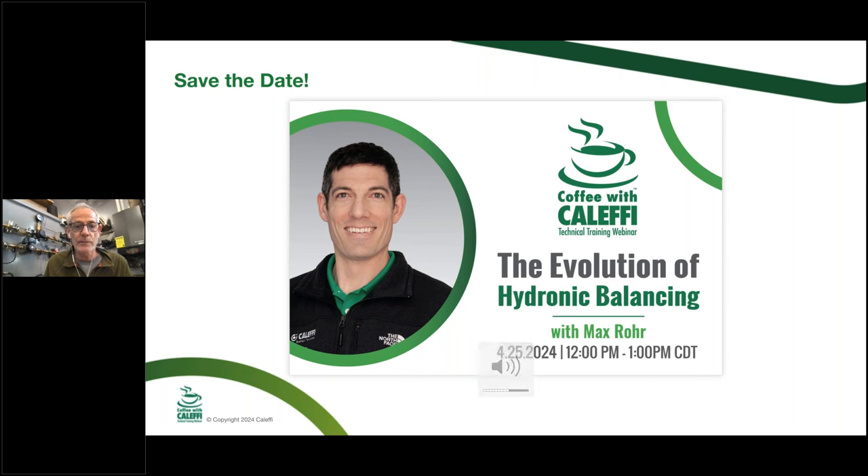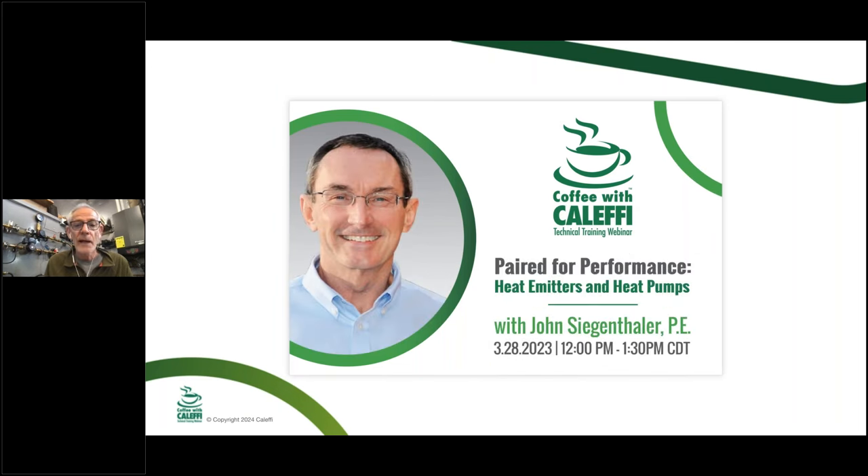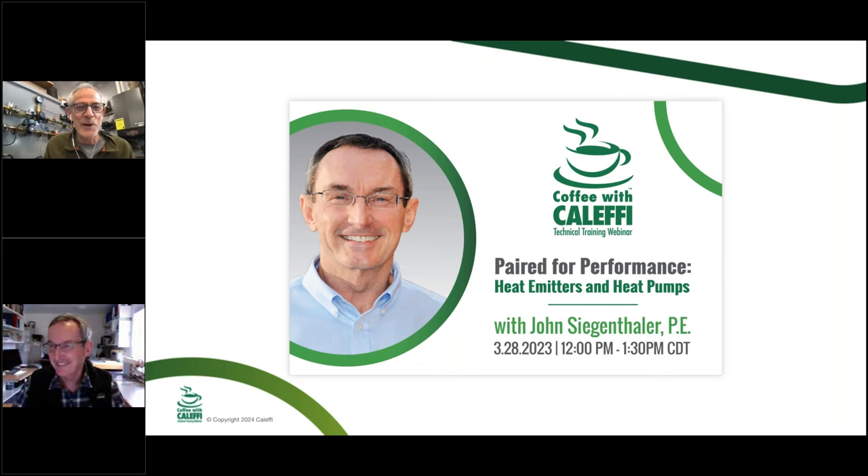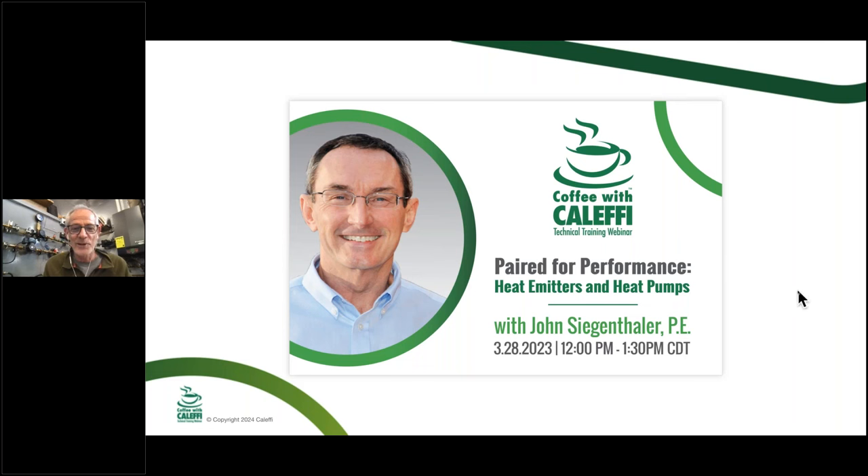I'm delighted to introduce a long-time friend — I'd call him the guru of BTU — John Sigenthal. He's probably knee-deep, if not waist-deep, in the whole heat pump evolution, so we've got the right guy in the right place at the right time. He'll be back throughout the year for some other training, so he's always a crowd pleaser. Take it away, Siggy.